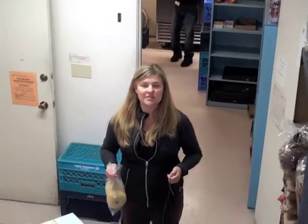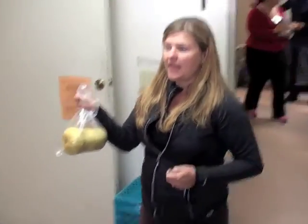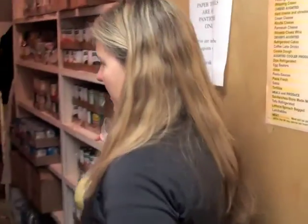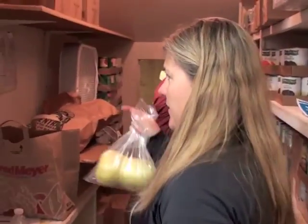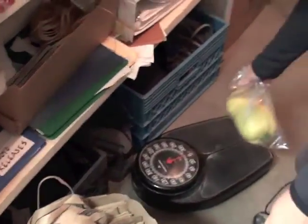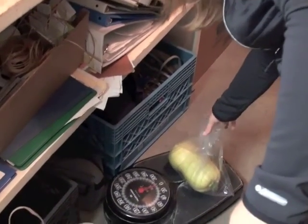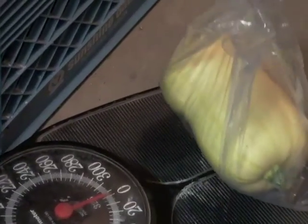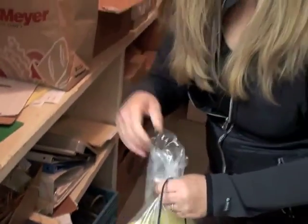We've just arrived down the stairs of the pantry. We're going to turn right and get into the storage area where pantry volunteers log their hours and get their name tag. Down at the bottom shelf you'll find a weighing scale. I'm going to take my butternut squash and it says it's four pounds — that's the number that you would put in your volunteer log sheet that's upstairs in the credenza.